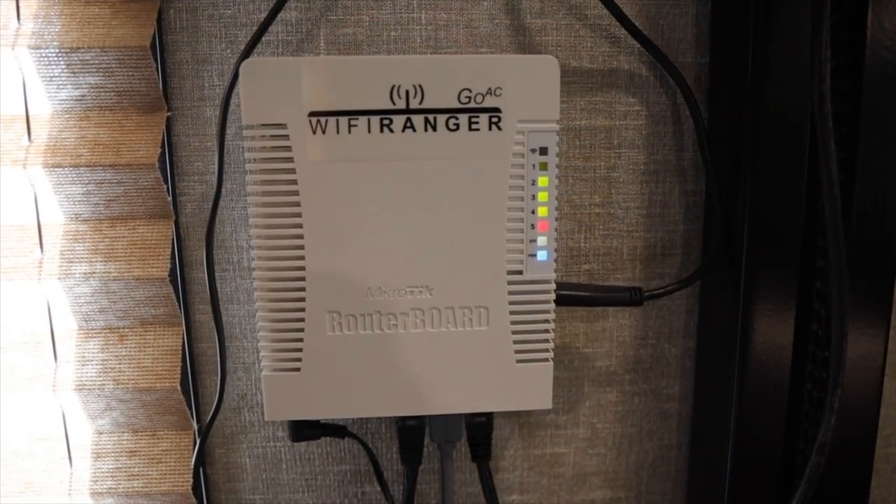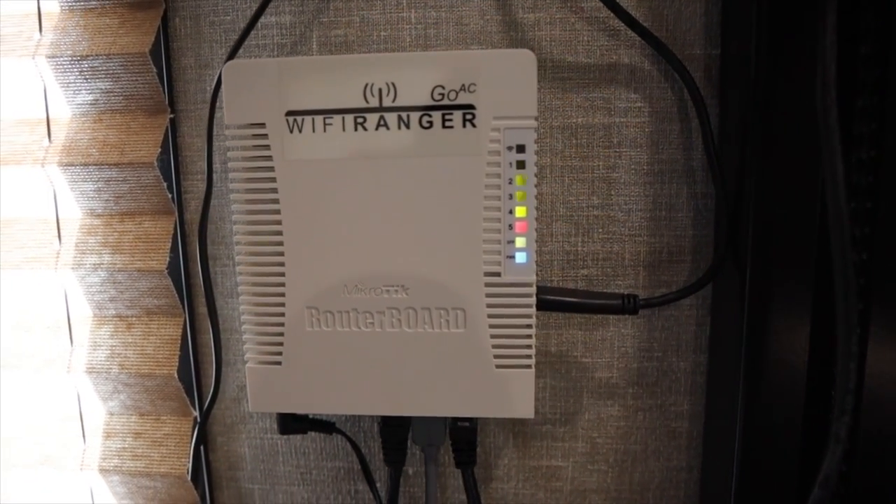Another benefit sometimes, depending on where you are, is Wi-Fi. If they have a good connection and good Wi-Fi, like when we stayed at her brother's house, we hook our Wi-Fi Ranger up to the upstream Wi-Fi of his house. Our Wi-Fi Ranger basically encompasses our own internal Wi-Fi network, and then that connects upstream to cellular or Wi-Fi or whatever — watch our internet video for more on that.